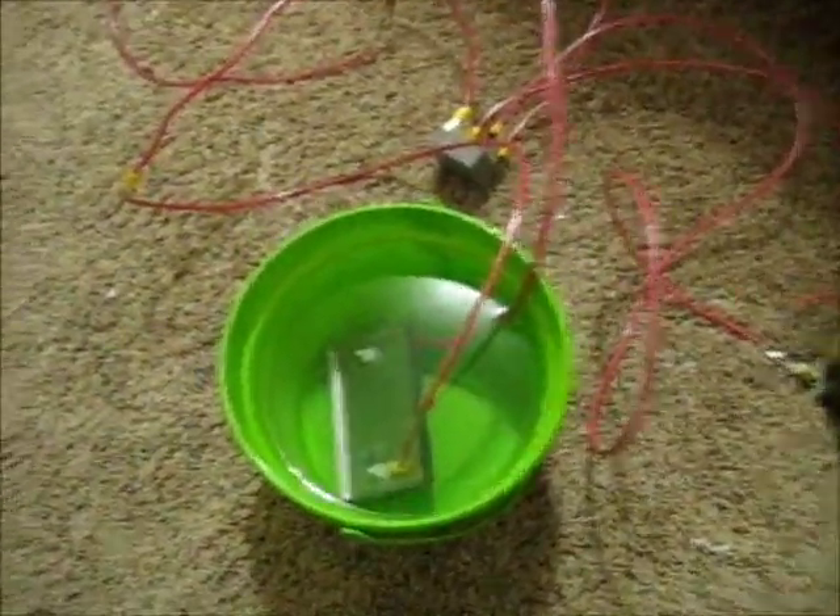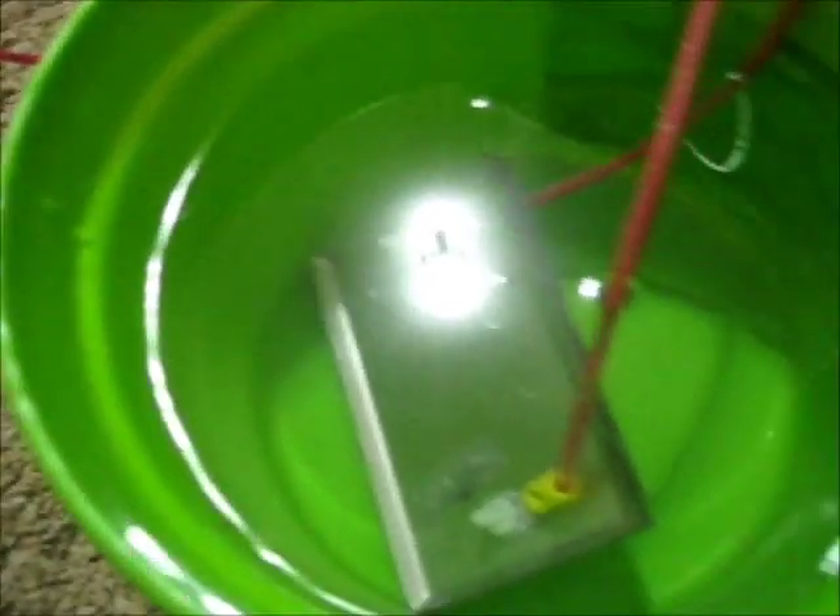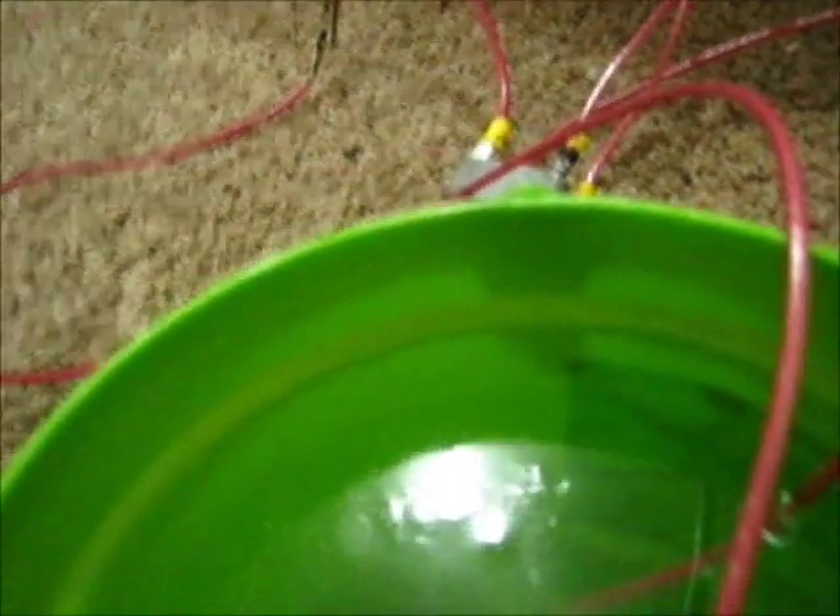I actually did that with my other one. So I'll plug it in and you can see it producing bubbles. I won't trip my breaker, but I'll see if I can light the bubbles. You can hear the little bubbles pop — they're just teeny little superfine bubbles. Let me see if I can get a better shot of this. I'll plug it in and you'll see all the bubbles, and I'm going to try to light it with a lighter.